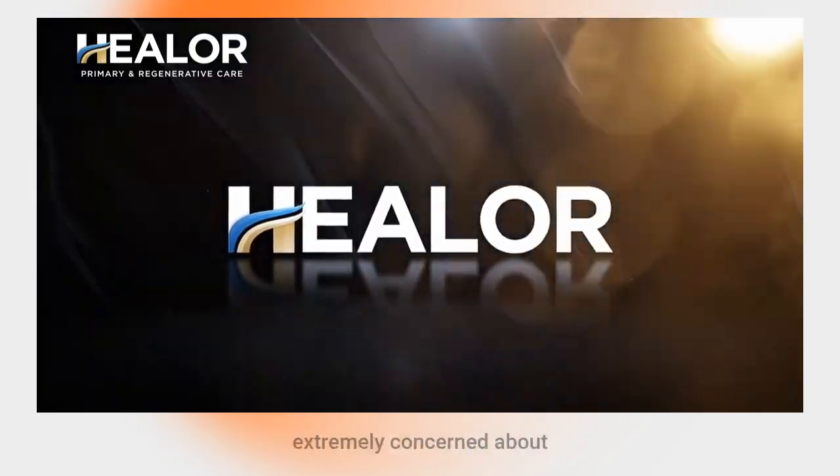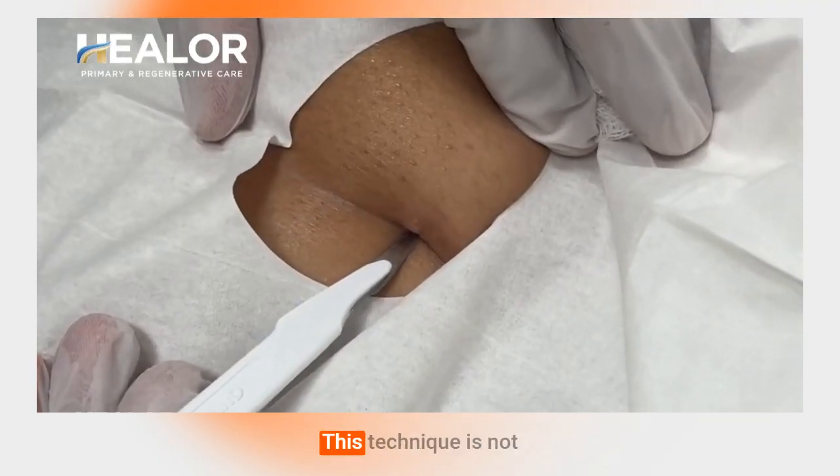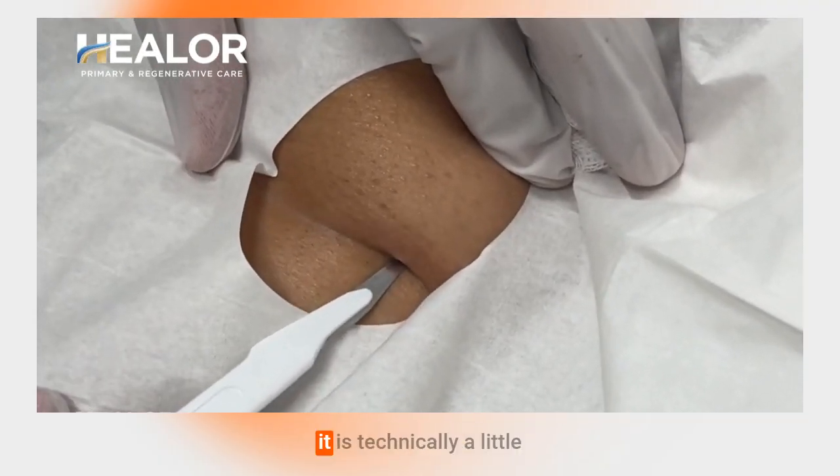In this case, our client is extremely concerned about not having any sort of visible marking or scar from this procedure, as she's a professional model and wants to make sure there's no visible scar. So we'll be utilizing a different technique for pellet insertion, utilizing skin creases. This technique is not commonly used because it is technically a little bit more challenging and the rate of complications can be higher, especially in an untrained hand.